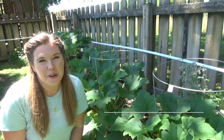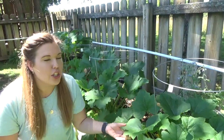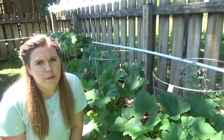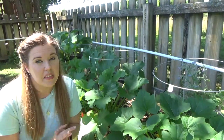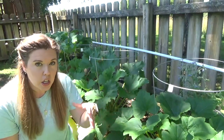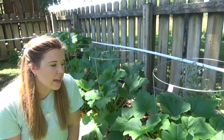Hello everyone and welcome back to the channel. Today I am going to be talking to you about squash bugs because it is that time of the year again. We're about a week away from when we would typically start seeing the signs that squash bugs have made their appearance — eggs on the top or underside of our leaves, or the bugs in and around our garden bed.